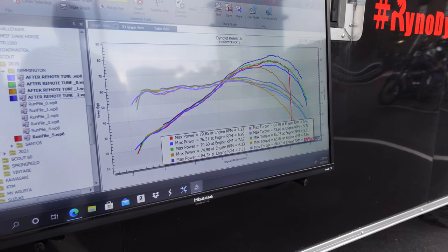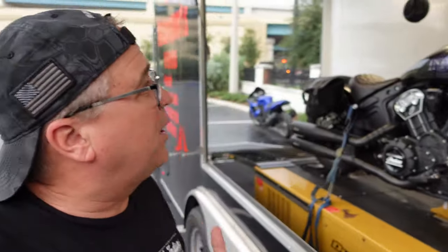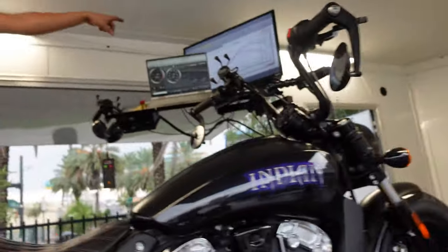Oh my God. 85 — what is that, about an 8% increase? I'll do the math later. And for torque, we went from 64.5 to 67.26. I can just tell right away listening to both of them compared back to back — this is the previous before, and this is after the tune. Much better.